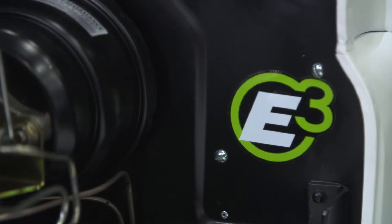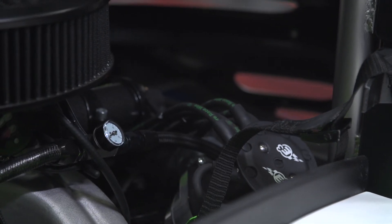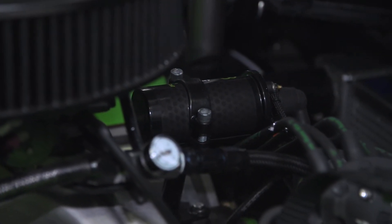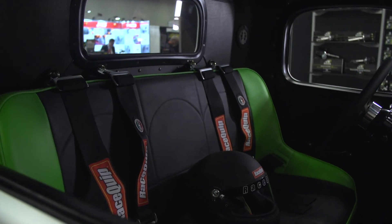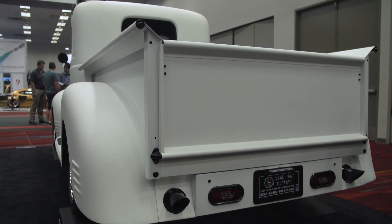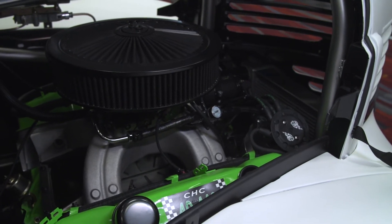We've been working with E3 Spark Plugs for about three, four years now, and they help us out a ton with our motor components, ignition parts, that kind of stuff. Being that the Mopar green and their green is kind of close, we wanted to add a bright color to the truck without making it stand out too much. That was our accent color, and I really wanted to push the fact that it's got an old 440 big block in it, so it kind of draws you right over to it.